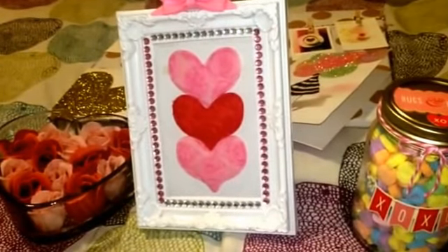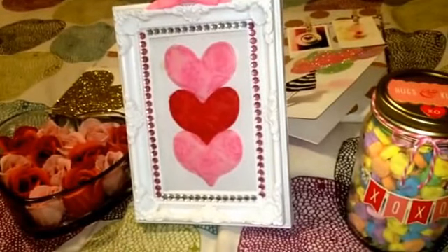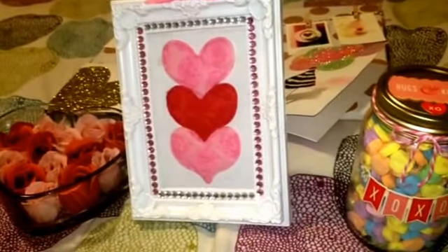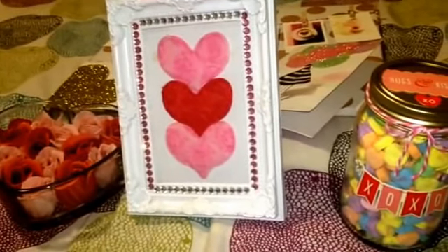Hi everyone! Happy, happy Thursday! I wanted to come on very quickly to show you some very quick and simple DIYs that I did for Valentine's Day. And they're all very, very simple, very easy to do.